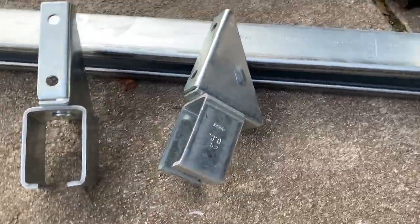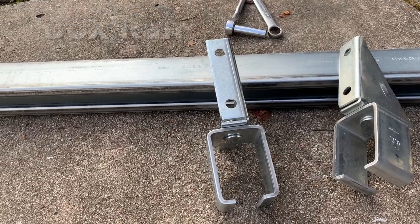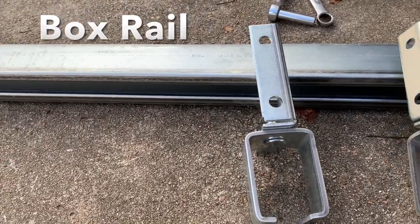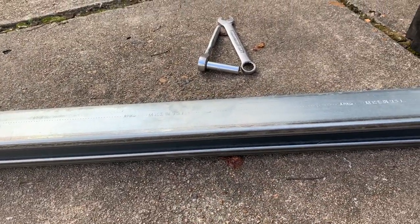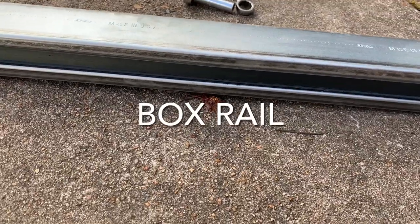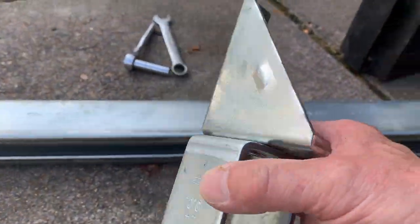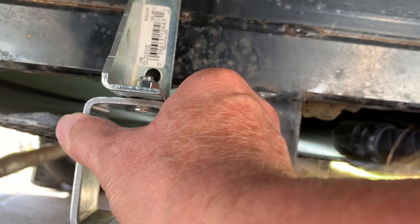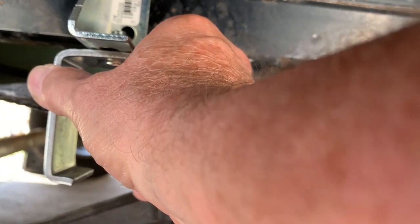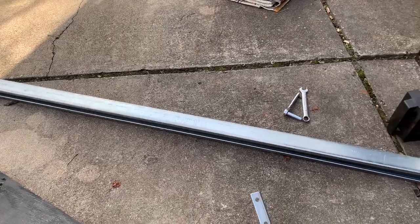So let's take a look at the material I've got. This is called box channel — or box rail, they call it. It's used for hanging garage doors or barn doors. I looked at using the super strut that you can get at Home Depot, but the super strut has holes in the top of it and it's not near as rigid as this box channel. My plan is to mount this up here right on the trailer frame, then use a floor jack to jack it up in there and connect it, with the channel going across the entire trailer. This is an 8-foot stick and it ran me about $50 plus tax.